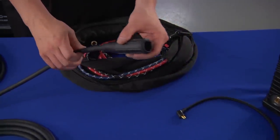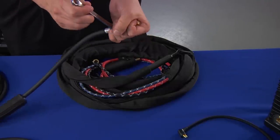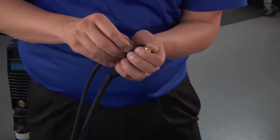Slide the insulating sleeve over the power cable, thread the brass block to the end of the power cable, and tighten with a wrench. Then slide the insulating sleeve over the brass block, thread on the side gas hose, and tighten with a wrench.